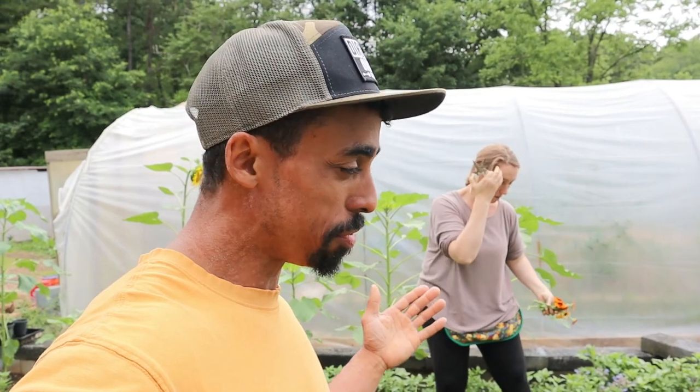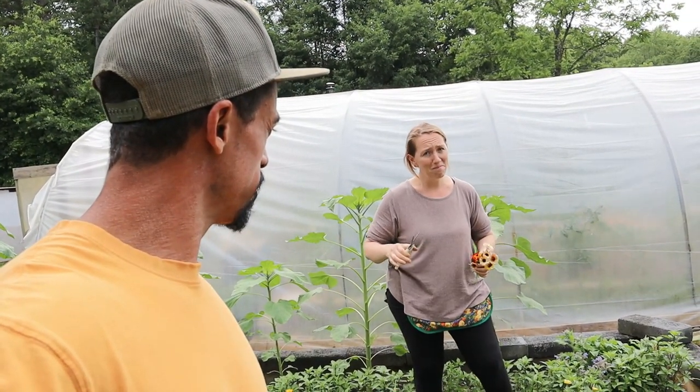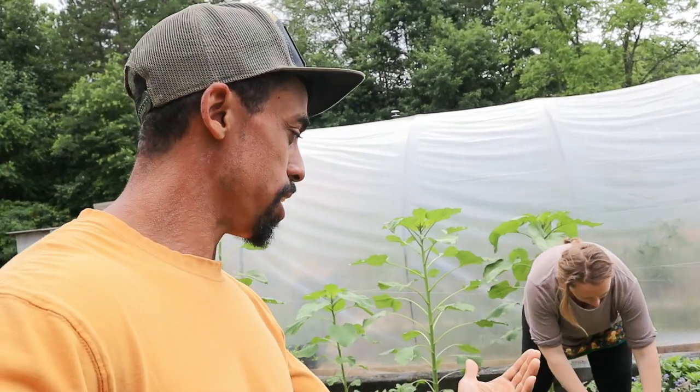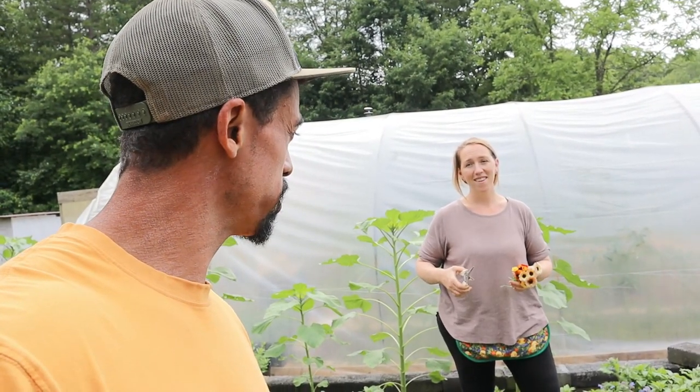In addition to using these flowers medicinally, you can actually eat them too. You can make tea out of them, though they may be a little potent to eat straight. They also enhance and make your area aesthetically pleasing, as well as attract some beneficial insects and bees.